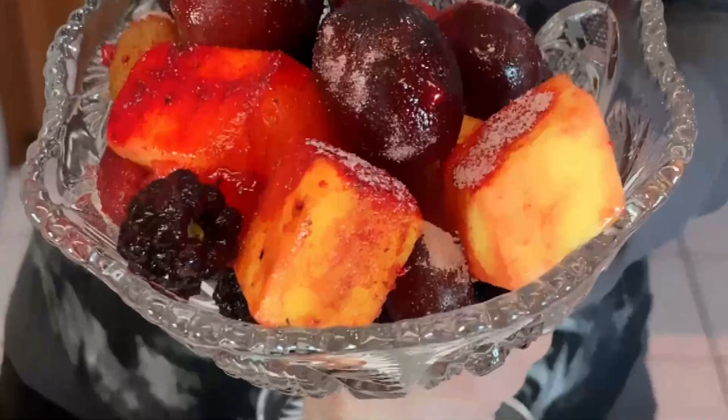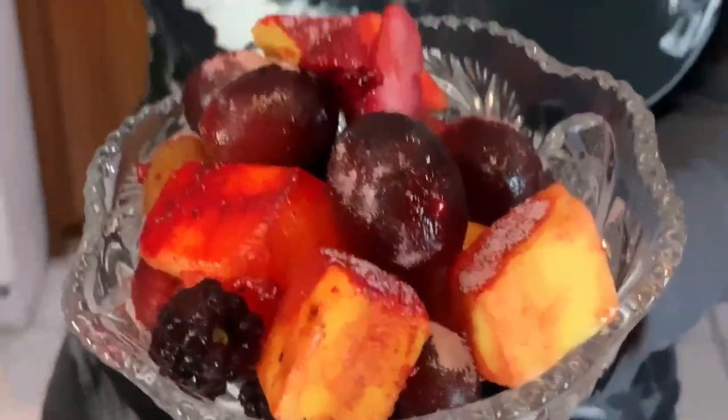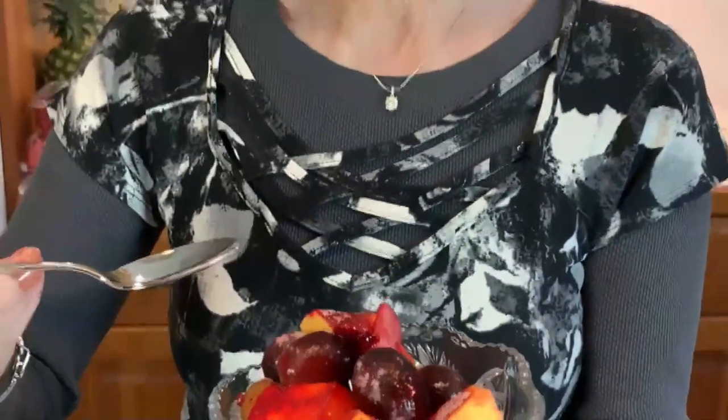It is delicious. The fact that the fruit is frozen just adds to the flavor and everything about it. I think you'll enjoy this just for yourself and your family at home, or for a nice meal that you want to look really fancy and really cool.